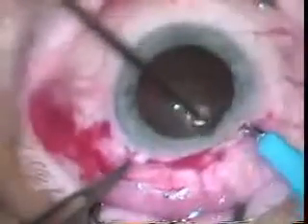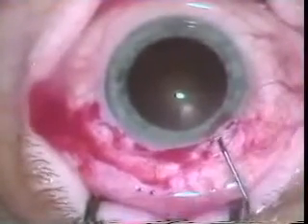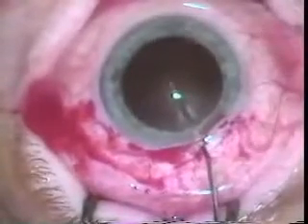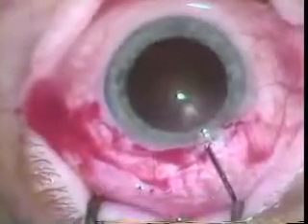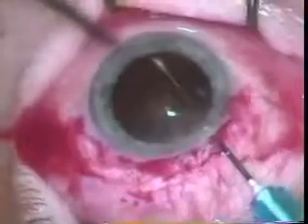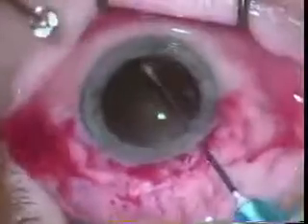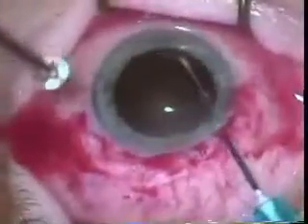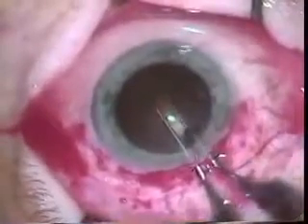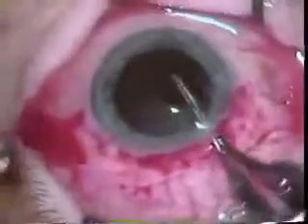A 75 blade is used to make an initial opening into the eye that will allow a can-opener capsulorrhexis. Here you can see he's going all the way across with the cystotome, making the can-opener move where you enter and then go over to where you entered before. You do this around 360 degrees. Now with Kelman forceps, he's grabbing the capsule and pulling it free with all the perforations that were made with the can-opener.